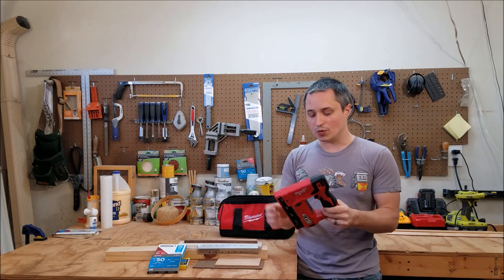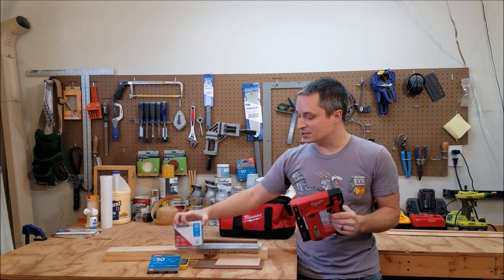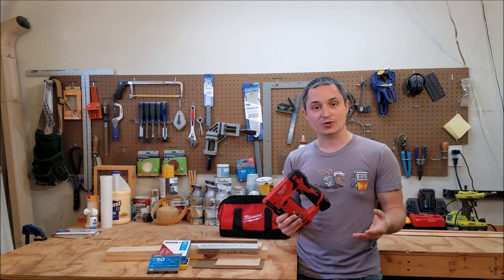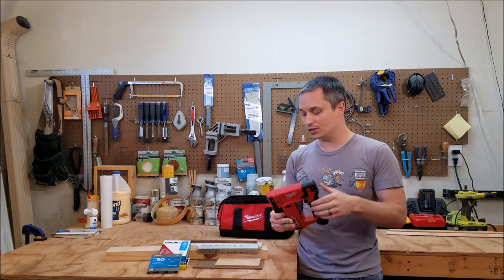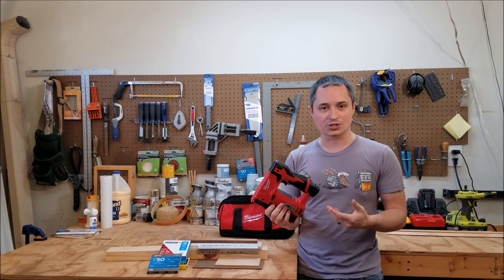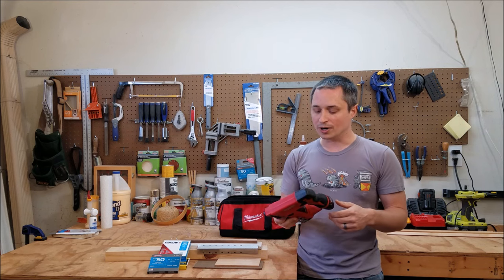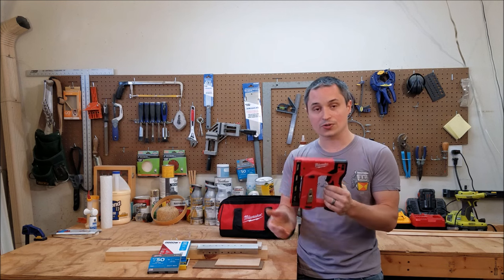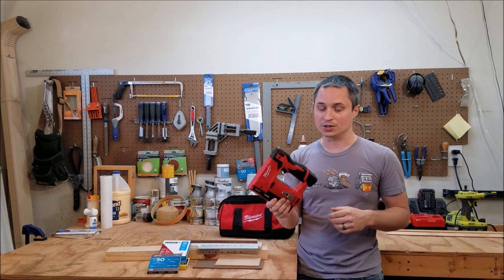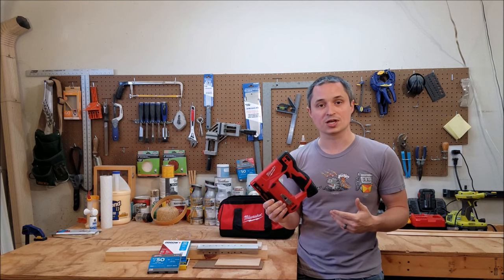As far as competition goes, I'm aware of a few other cordless staplers on the market. Arrow, who makes the T50 staples, has one — it's a 3.6-volt integrated battery, you only get 500 shots, it's limited to 3/8 of an inch, and it takes 4 hours to recharge. That's not really comparable at all. Makita has one on the horizon, but for their 12-volt system I don't think it has the depth capability this one does. So this M12 is really in a class of its own as far as cordless staplers go.